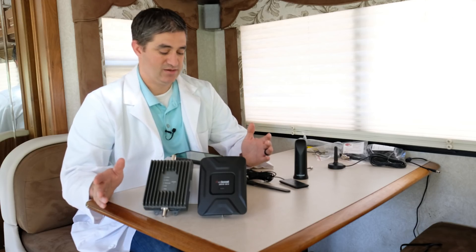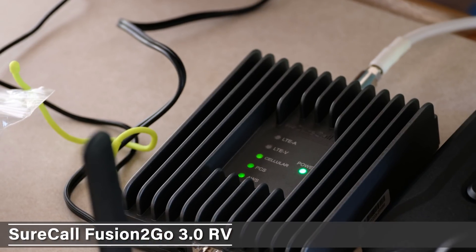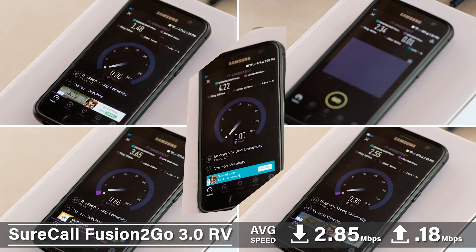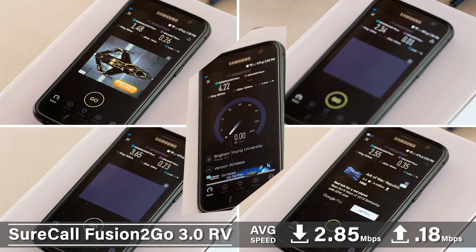The two times the WeBoost did work, the average speed was 1.66 Mbps download and 0.03 Mbps upload. We then reconfigured everything and set up the SureCall booster. It worked all five times, with an average download speed of 2.85 Mbps and an average upload of 0.18 Mbps.